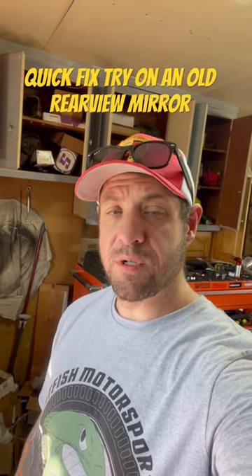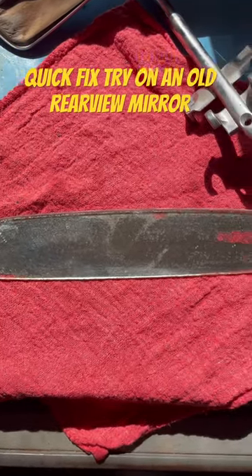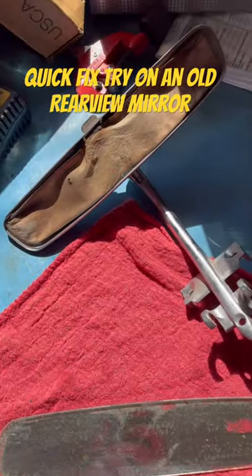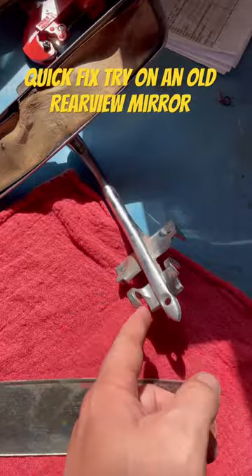What's up guys, Jeremy with Catfish Motorsports here. We're gonna try a five-minute fix on a rearview mirror that's seen some better days. As you can see, I very carefully separated the mirror glass from the rearview mirror just with a flathead screwdriver and some patience. The car has a rearview mirror in it now, but doesn't have this guy on it.